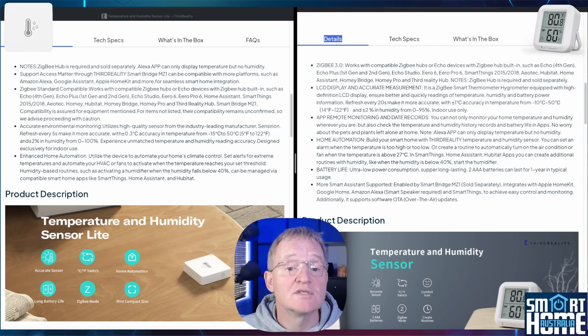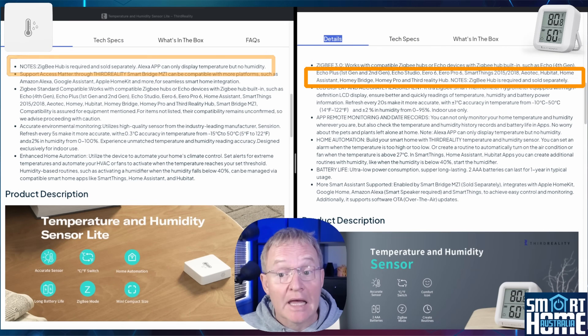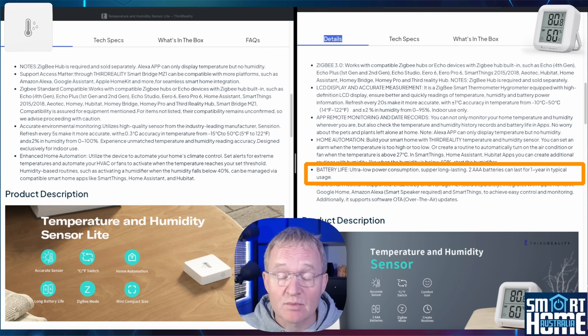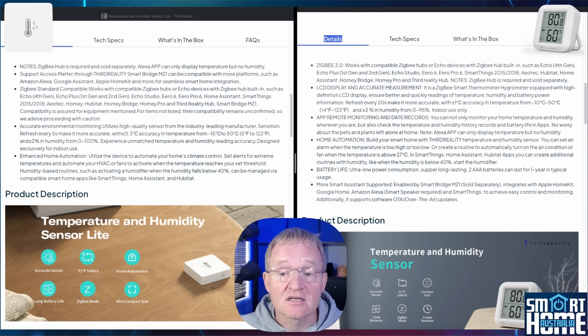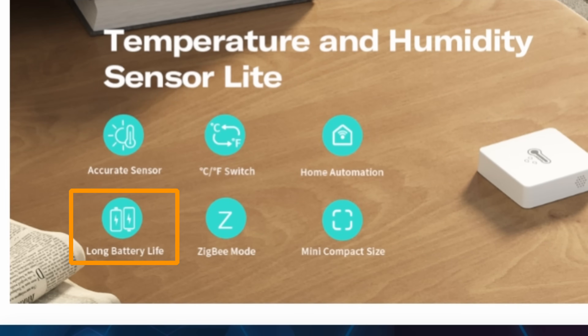Both units use Zigbee 3.0, which gives them excellent efficiency and hence great battery life. The LCD display version is reported at least one year of use, and since the Light doesn't have a display it will presumably last much longer, although no specific figures were available — just that it has a long-lasting battery life.